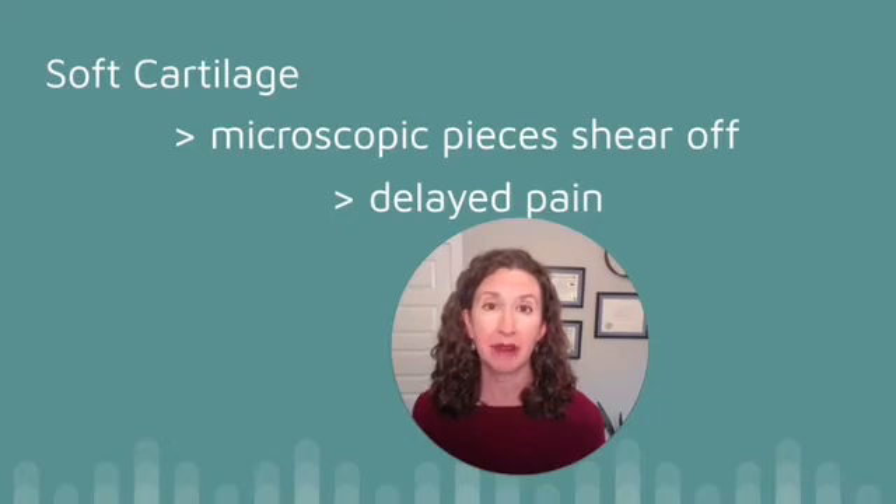Improving your knee cartilage is often the missing link in overcoming knee pain.